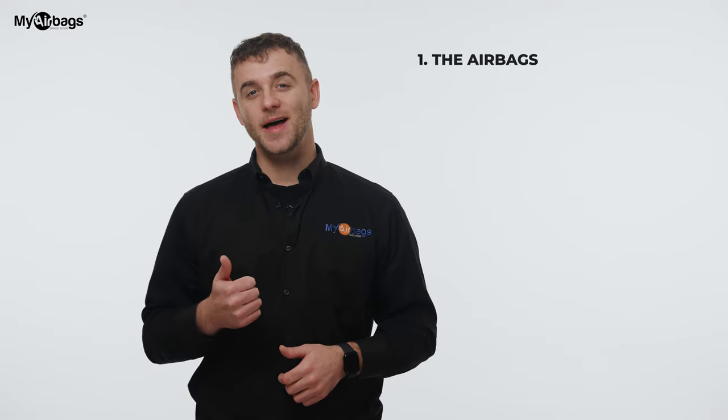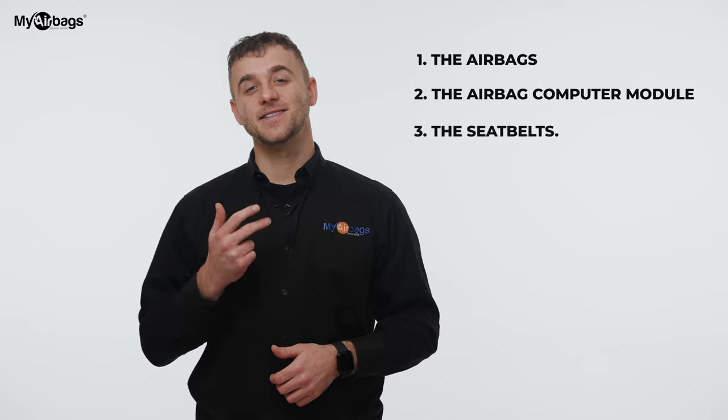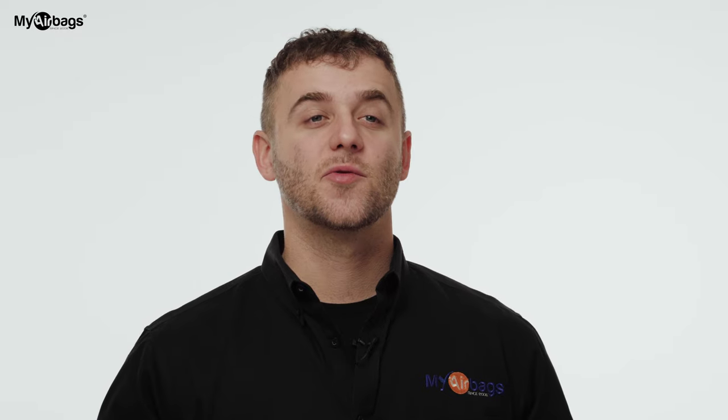When a car gets into an accident there are three main components that need to be addressed: the airbags, the airbag computer module, and the seatbelts. Any deployed airbags must be replaced with new airbags. You can buy a new airbag module, but they're pretty expensive brand new, and used modules require hiring a technician to program the module to your car — in other words, you have to marry the new module to your car. Here at MyAirbags.com we work closely with body shops, collision shops, and salvage rebuilders in all 50 states. Instead of buying a new airbag module, we can actually reset your original airbag module — clear it of all codes — and because it's original to your car, programming is not necessary.